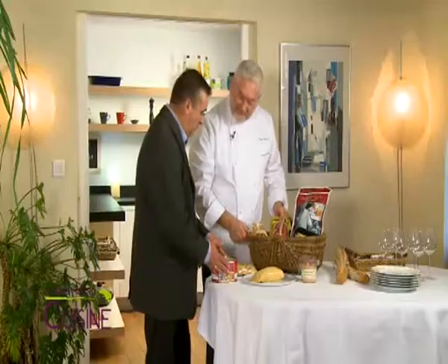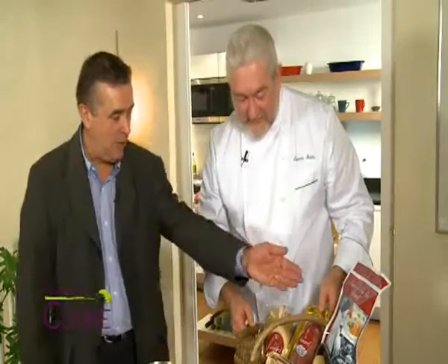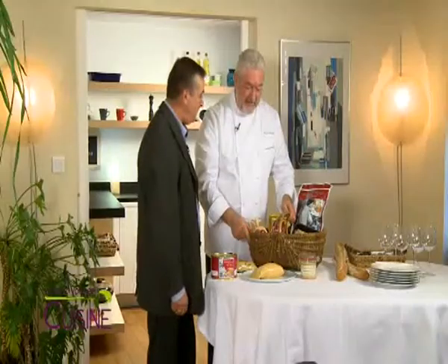We make a découpe with the cuisse and the magrets. We also make the confit, and the scallops — the scallops being the foie gras prepared for cooking. We also make the verrines, either mi-cuit or en conserve. Well then, merci Marc. And now, rendez-vous en cuisine.